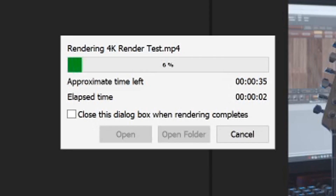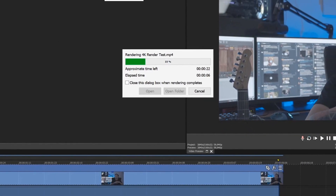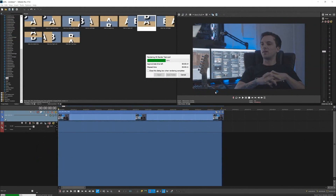I want to mention that if rendering in 1080p takes quite a while, rendering in 4K is going to take a lot longer. My rendering is going really fast right now because I have 64 gigs of RAM and an 8GB graphics card, so it's using the maximum out of my CPU. The speed at which it renders is based on your system — if you have an i5 it can take a lot longer; if you have an i7 it's going to be a lot quicker.